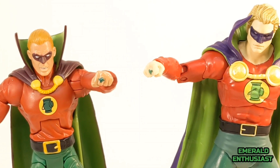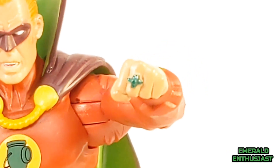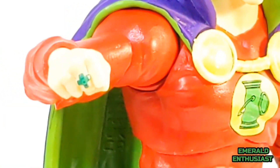Here's a look at the rings on each of the figures — both are sculpted well and feature skillful paint applications. The DC Classics figure features the ring on Allen's left hand, whereas the McFarland figure features it on his right. Although Allen has worn his ring on both hands during his long history in DC Comics, more often than not he wears it on the left hand, so I'll give Mattel a slight edge there. The rings are equal in terms of quality; the only real difference is the hand placement.